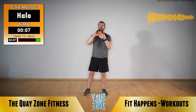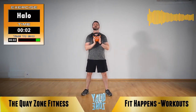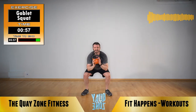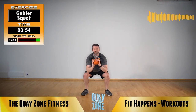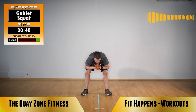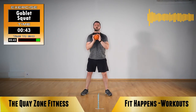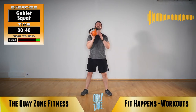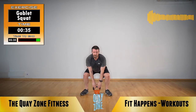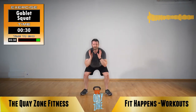Next is a goblet squat — hold that kettlebell high like you've got a goblet of wine. Take those legs a bit wider if you need to, push your butt low, stand up. Goblet squat: push low, stand up. Chest up, stay looking forward — notice you're not looking at the floor. Chest up, butt down. Keep those knees stacked above your ankles. If you're starting to lose it, get rid of the kettlebell — do what you need to do to keep going.